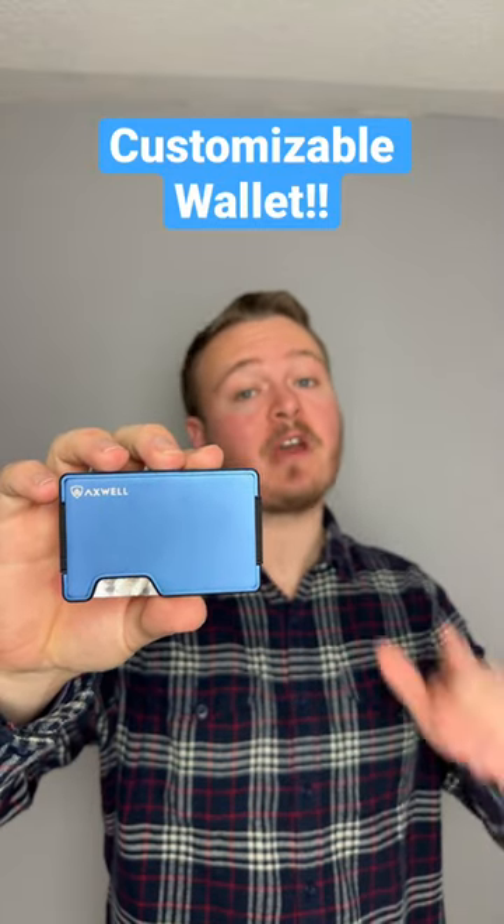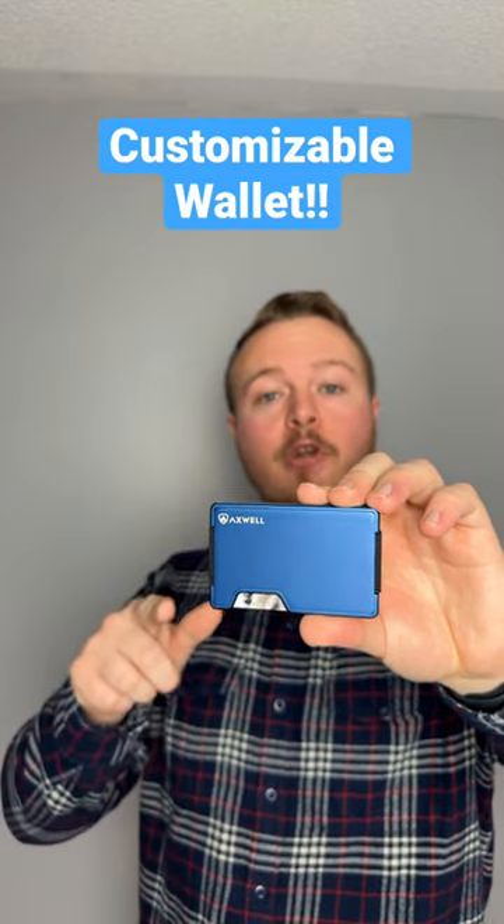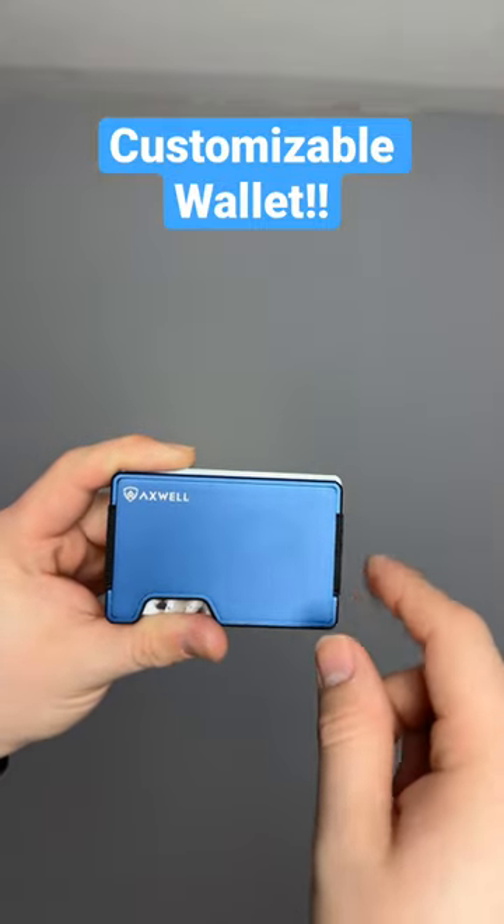Check this out — this is one of the thinnest wallets I've ever seen. This wallet is made by Axwell, and each of their wallets have a pretty cool feature. If you happen to have two Axwell wallets, look what you can do.